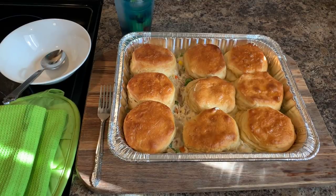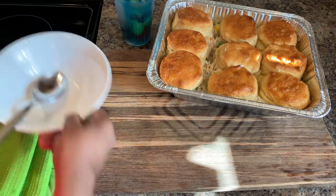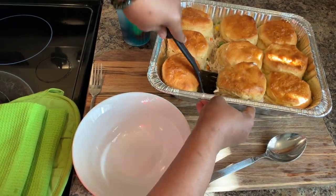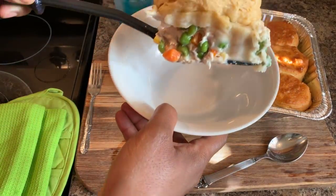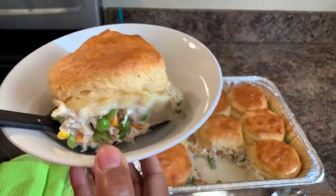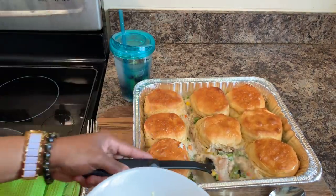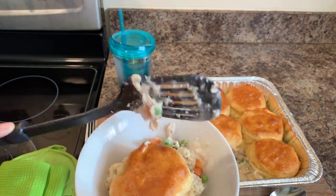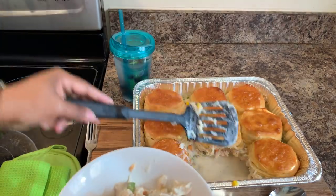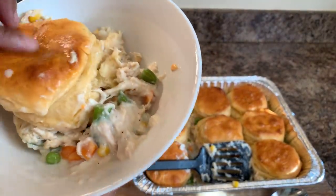Okay everybody, let's dig in. This has cooled down enough so I can enjoy it. I got a bowl here — I got my eye on this one right here. This one is calling my name. Look at this beautifulness — see that? We get the flaky biscuits, oh my goodness! Look at that — to absolute die for. Let's dig in. I'm going to let you all have the first bite. Let's taste this first, and then we'll go in and taste that beautiful flaky biscuit.